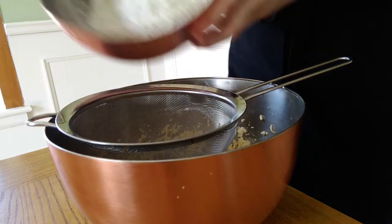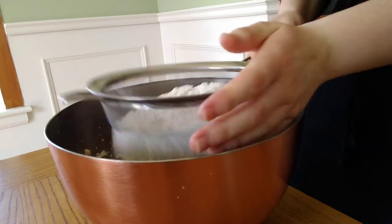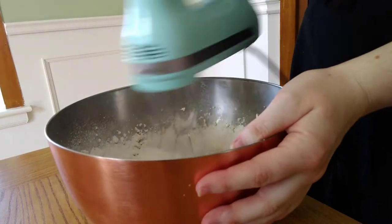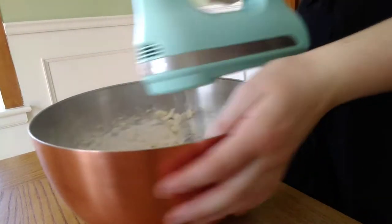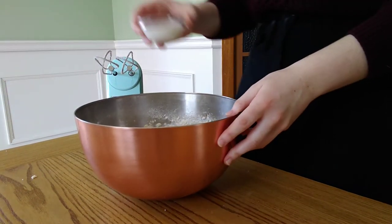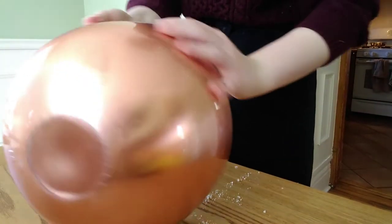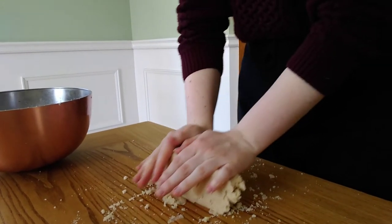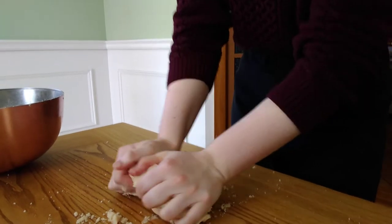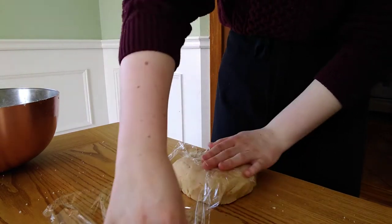Next, you're going to sift in your flour, baking powder and salt. Make sure you sift it in because you don't want any little clumps of flour in here, and then you can beat that on high speed again until it is nice and mixed in. It should be rather crumbly at this point, and we are going to add our milk to fix that. When we beat once more it should come together just enough so that we can turn it out and knead it to form a nice smooth dough. Knead it until it is nice and smooth, then wrap it in plastic wrap and leave it in the fridge to chill for 10 to 20 minutes.